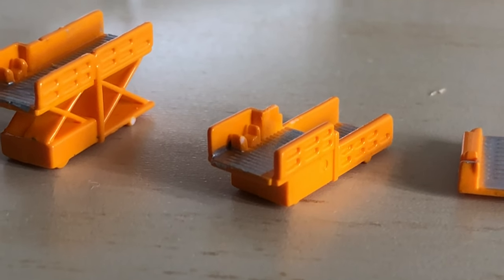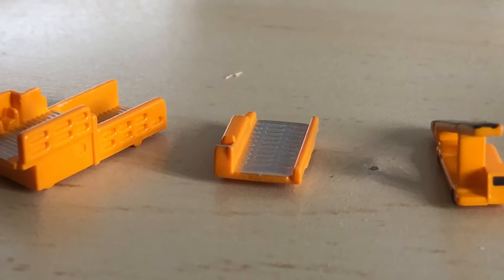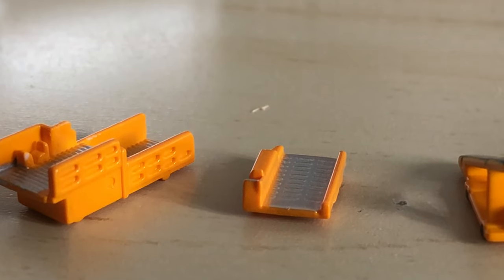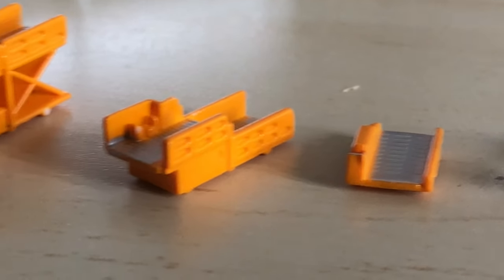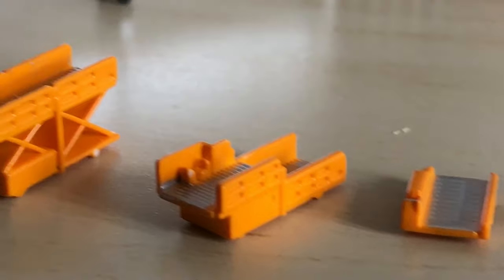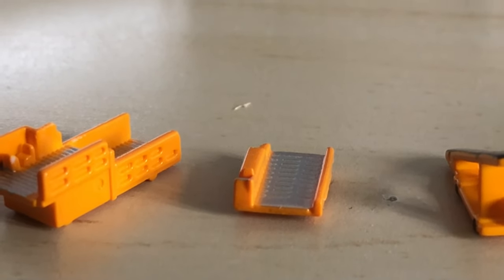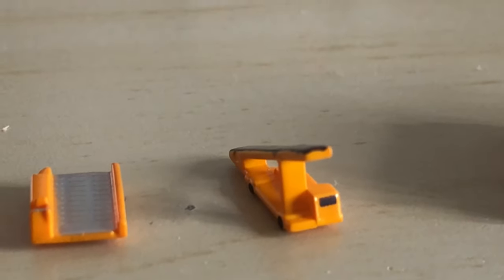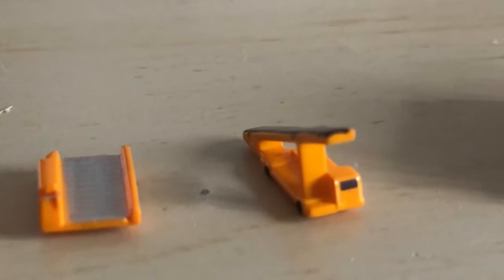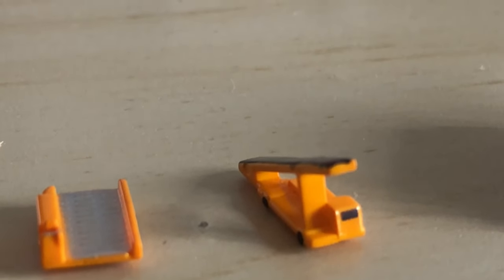Then we have this strange piece — I'm not quite sure what it is, but my guess is it's something to do with the cargo loaders. Maybe you put it on top or just before them, but I'm not sure. If someone knows, please leave it in the comments. Then we have a belt loader — standard, though some Herpa belt loaders have yellow and black stripes on the side, which this one lacks. Still, it gets the job done.